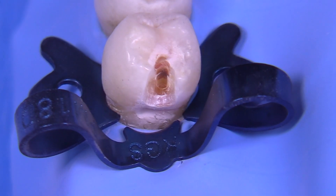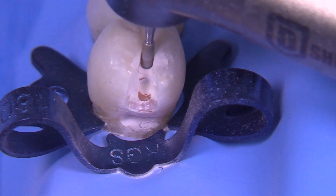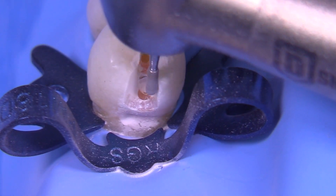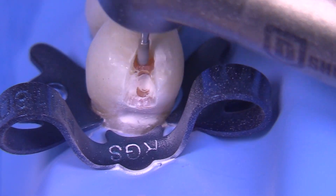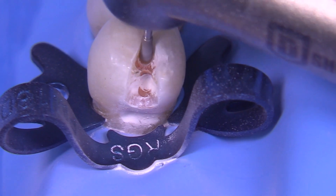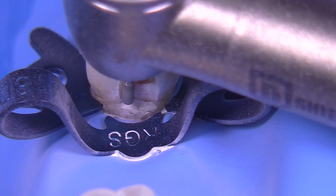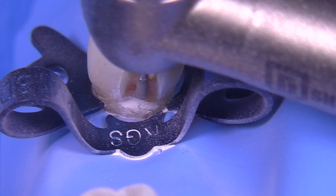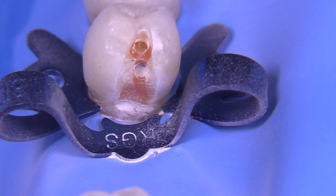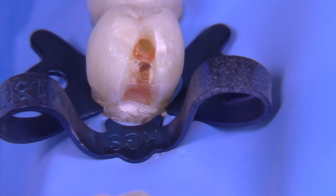The bur I like to use for most composites is a 330 diamond. I think it works out great — they come in different widths and different lengths so you can find one that suits your needs. I like the fact that they are pear-shaped and have a rounded end, which is very compatible with our composite restorations.